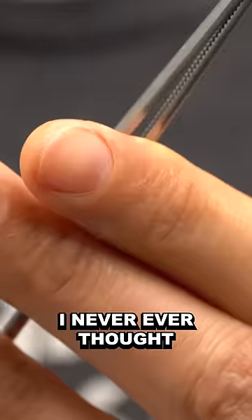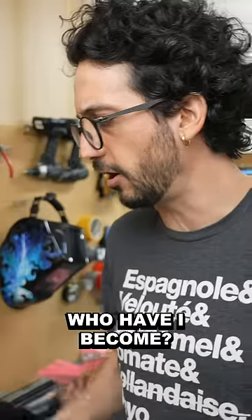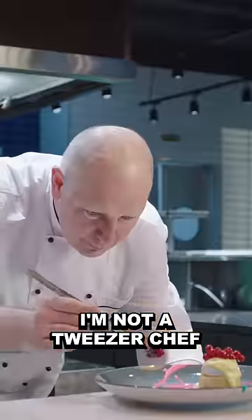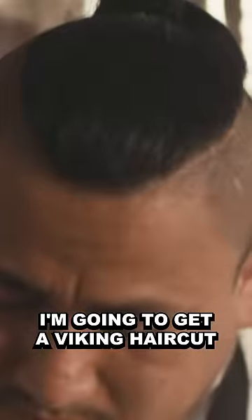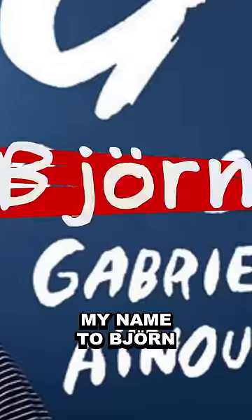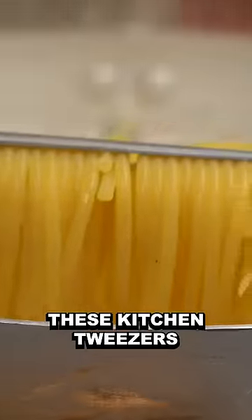I never ever thought that I would ever own a pair of kitchen tweezers. Who have I become? I'm not a tweezer chef. What's next in store for me? I'm gonna move to Norway, I'm gonna get a Viking haircut, I'm gonna change my name to Bjorn. I don't do this. It even hurts to say it, but these kitchen tweezers are great.